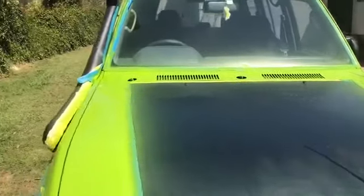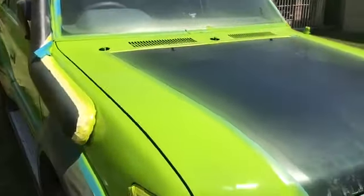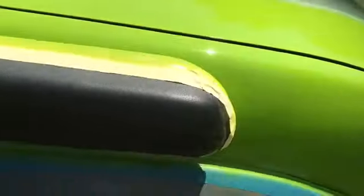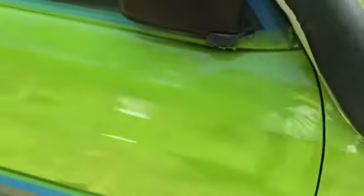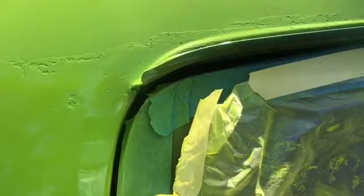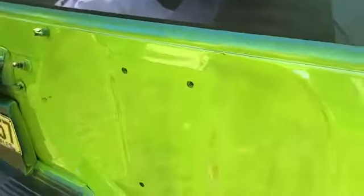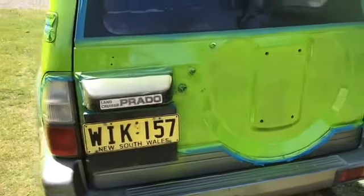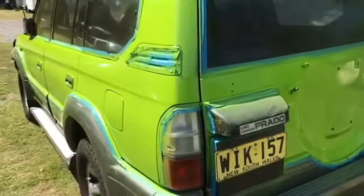Overspray on the windscreen. Rough paintwork there. And that paintwork up there is still rough. Let's go take some more photos.